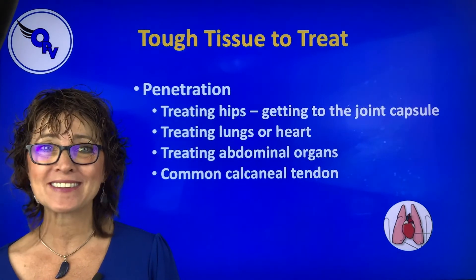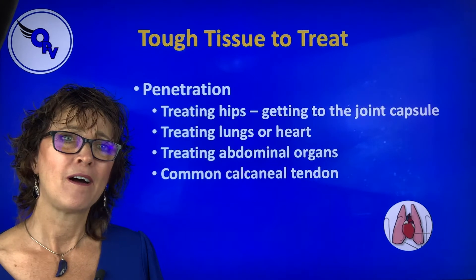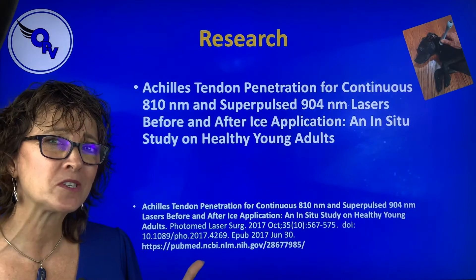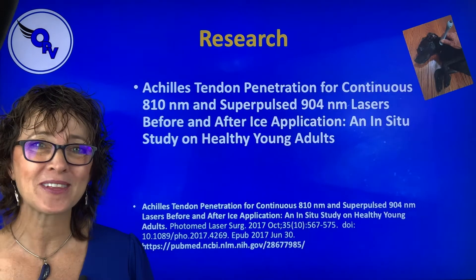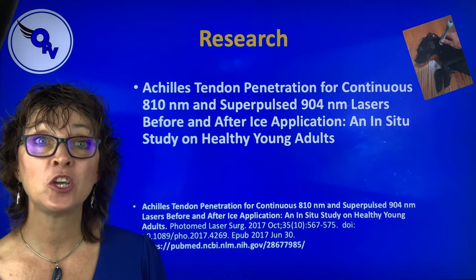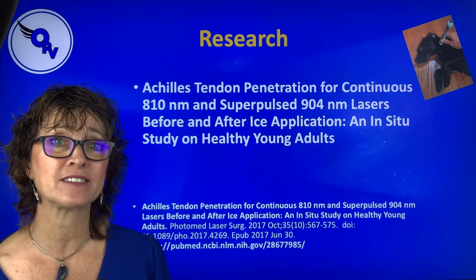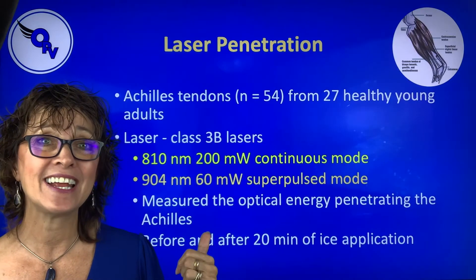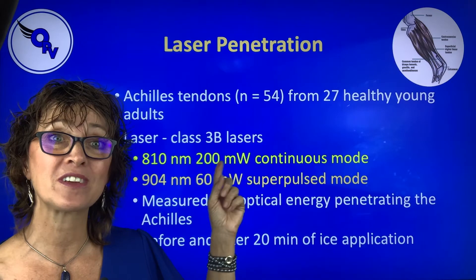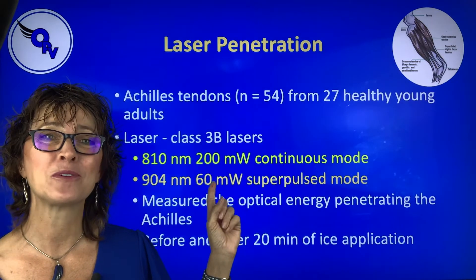And the one we're going to talk about today is the common calcaneal tendon. You say, Lori, is there really research on this kind of stuff? Absolutely. This is a 2017 study done on humans looking at penetration after 20 minutes of ice. They used an 810 nanometer wavelength that was continuous and a 904 nanometer wavelength that was superpulsed.